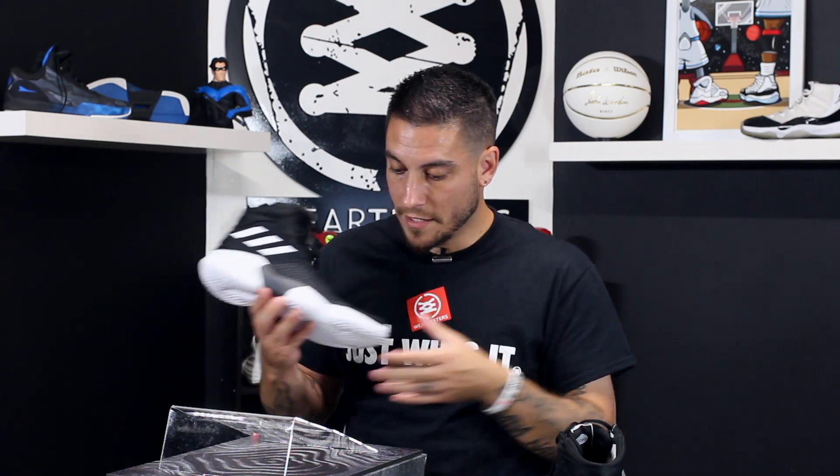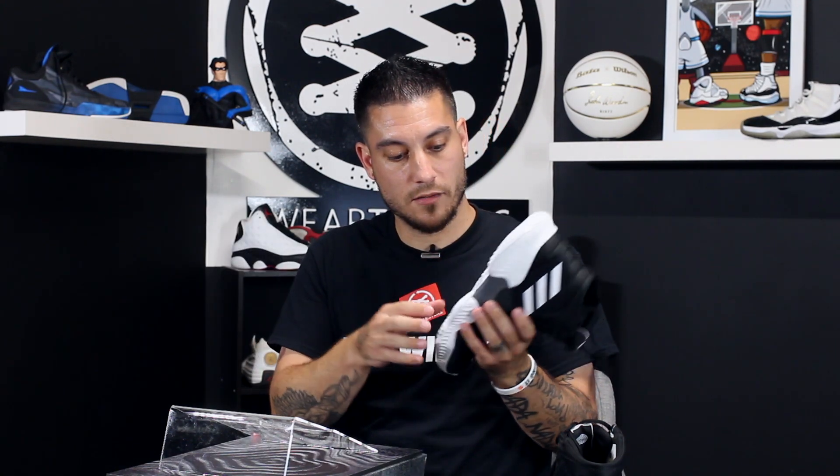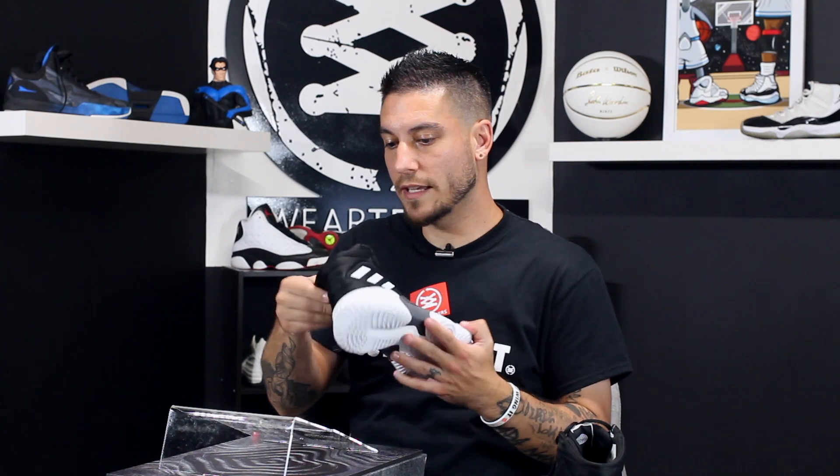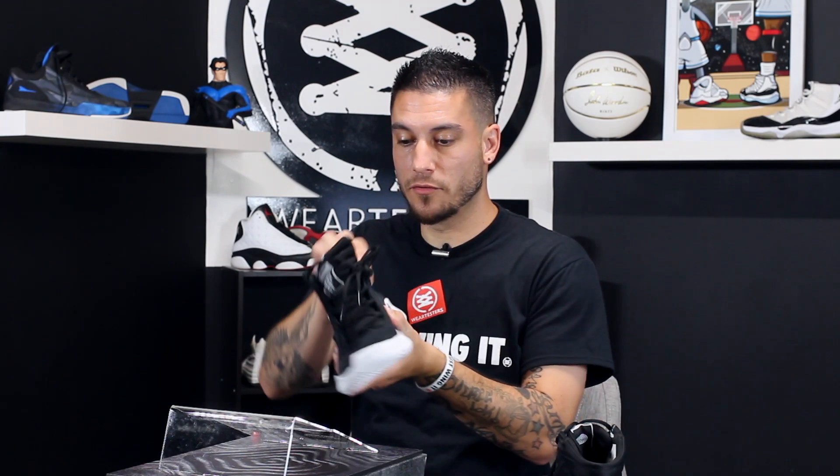It's got a Bounce midsole and forged mesh — we've seen that on the 2017 version of the Crazy Explosive. There's also what they're calling a propulsion plate, which looks like this piece here and this piece here — a couple of TPU panels that probably go into the midsole area. There are a couple of holes inside the outsole, so that's probably what that is — essentially a spring plate. Then there's a compression-molded collar right here, which feels interesting. It's kind of like the Dame Four's collar area, giving you mobility on the internal medial side and structure on the lateral side — mobility where you need it, support where you need it.